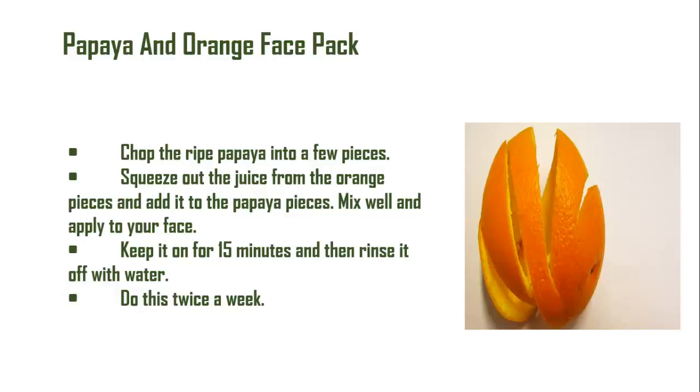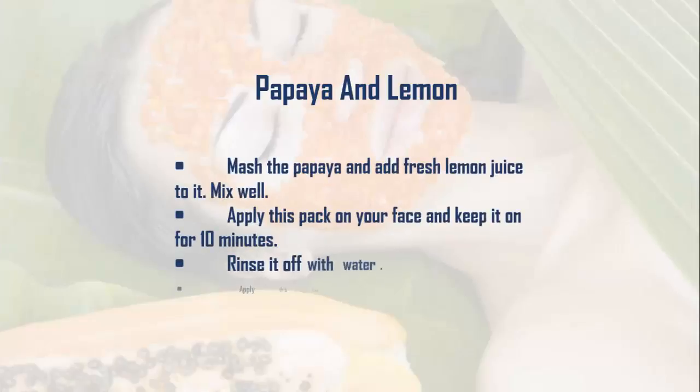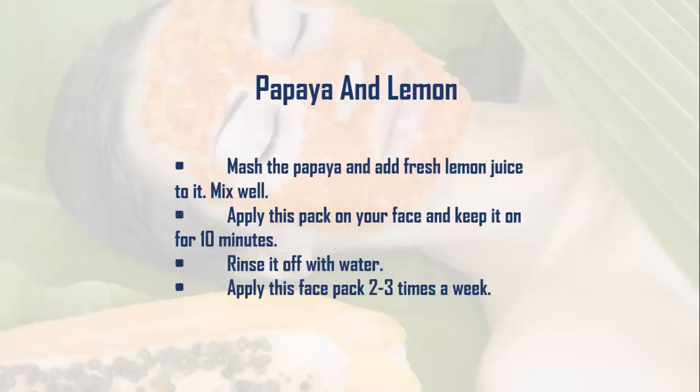Papaya and lemon: Mash the papaya and add fresh lemon juice to it. Mix well and apply this pack on your face, keeping it on for 10 minutes. Rinse it off with water and apply this face pack two to three times a week.